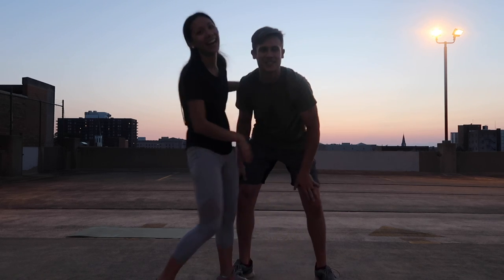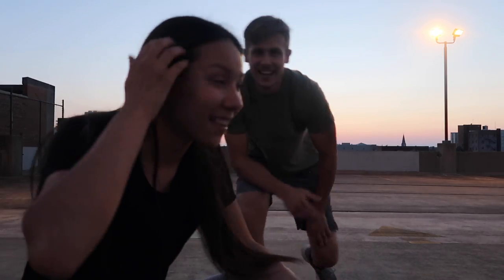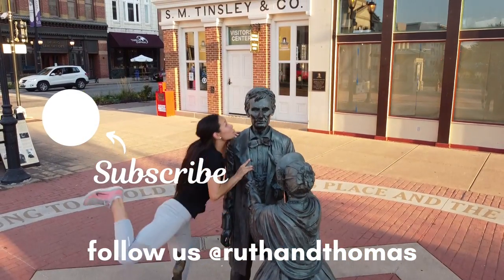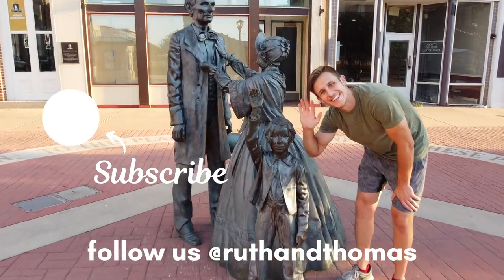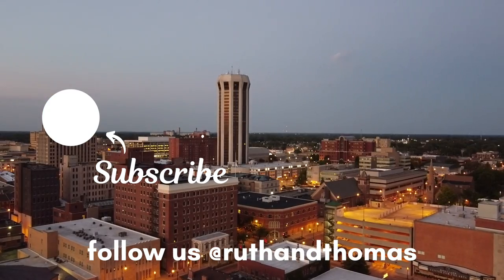How cool did that look? That looked amazing, I'm sure. Thank you guys so much for joining us on the Springfield Tour slash Lift and Carry Challenge 2020. We hope you enjoyed and we'll see you next week. Bye!